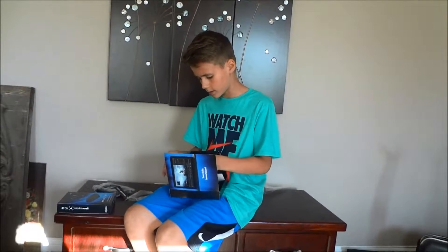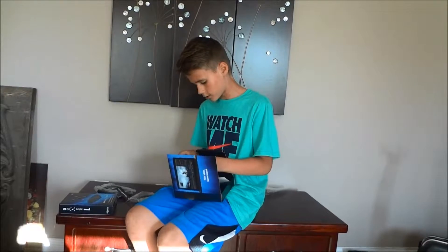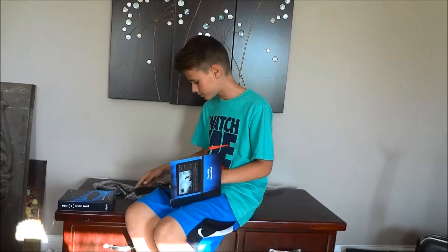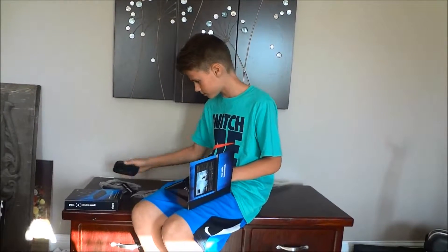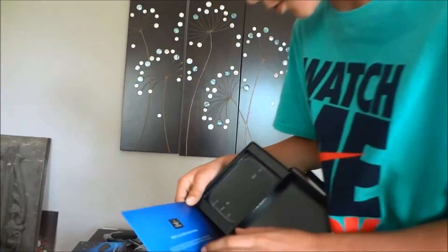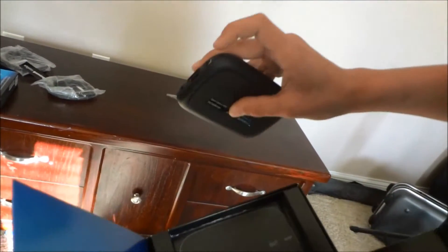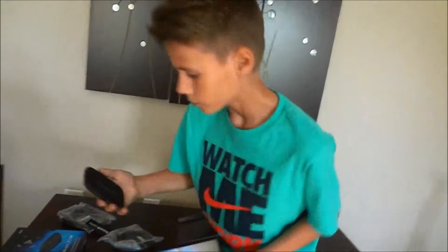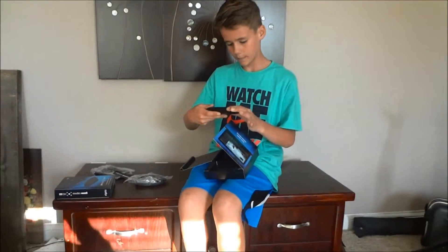Let's get this Elgato thing out here — oh goodness, it's so nice! So right here on the back of the box it shows how it sits. This is the audio, this is the HDMI in, this is the USB, and that's the HDMI out.